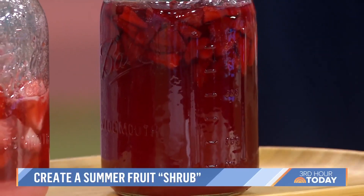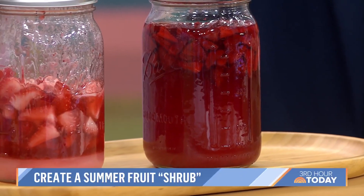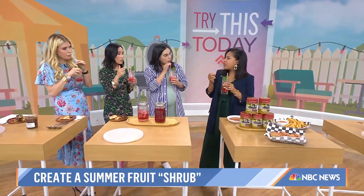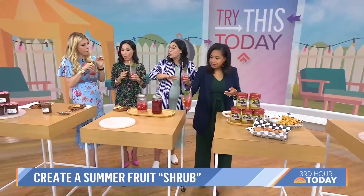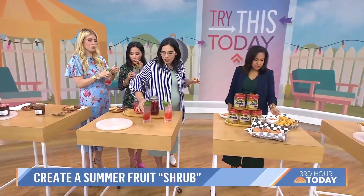And this is what it's going to look like when it's done — just topped up with seltzer, but you can also use it as a cocktail. Yes, you can definitely spike it. It has like an apple cider vinegar taste — sweet, like a kombucha. If you like kombucha, you will love this. And you can do it with any fruit: berries, stone fruit, rhubarb.